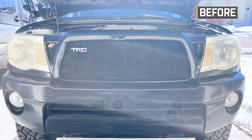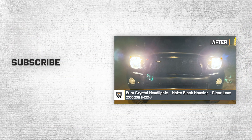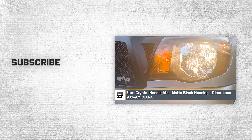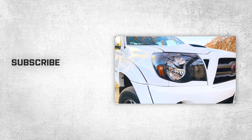That's going to do it for our review and install of the Euro crystal headlights with matte black housings and clear lenses fitting 2005 to 2011 Tacomas. Thanks so much for watching, and as always, for all things Tacoma, be sure to keep it right here at extremeterrain.com.